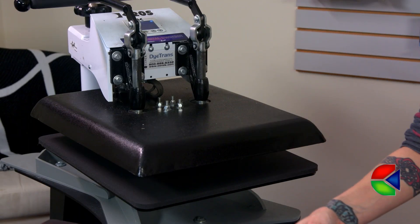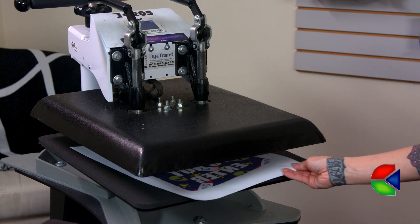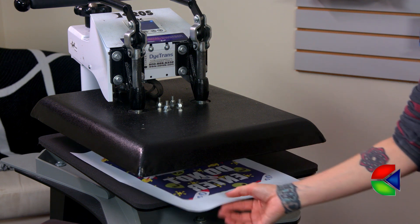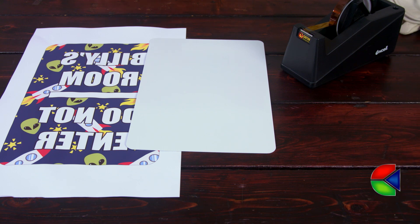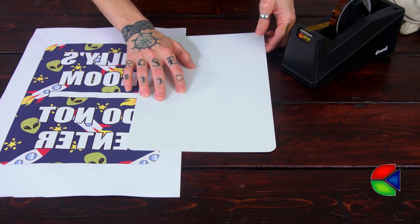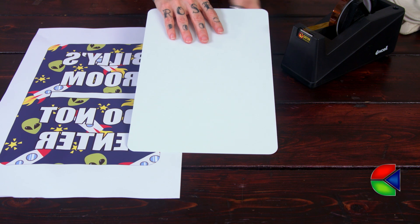Because I'm doing a bigger image with a lot of ink coverage, the first thing that I want to do is place my transfer under my open heat press for about 10 to 15 seconds. That's going to get rid of any excess moisture that may be left on the transfer and allow for a better image quality once it's sublimated. I always check my metal to make sure that it doesn't have a peel coat. This piece doesn't, but it's always a great idea to check first before you put it on your image to make sure you don't ruin your substrate or your equipment.